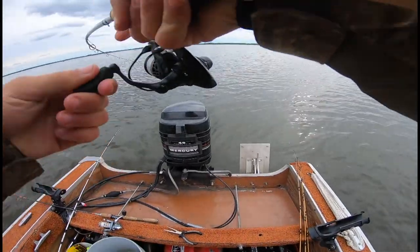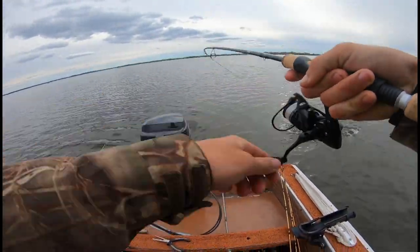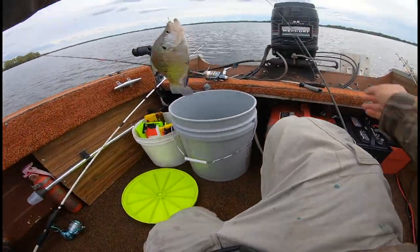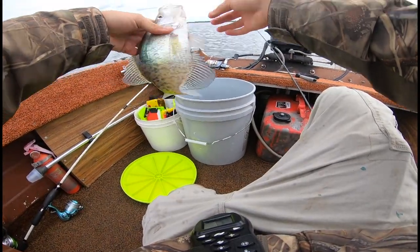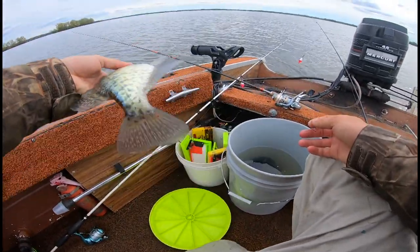Bobber is gone — he's got that sucker! There we go, nice. What is that? Oh, it is a black crappie — very, very light color. Probably about a 10 to 10 and a half inch. See you later!